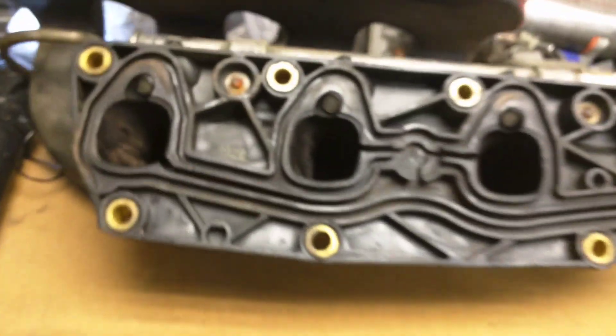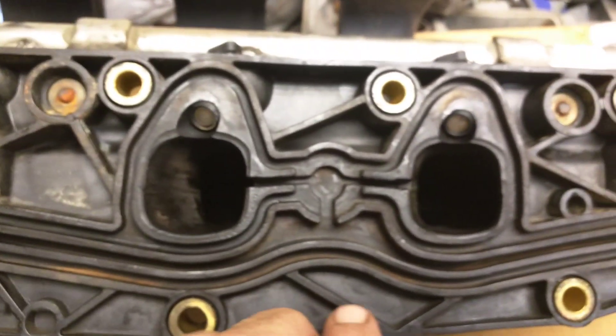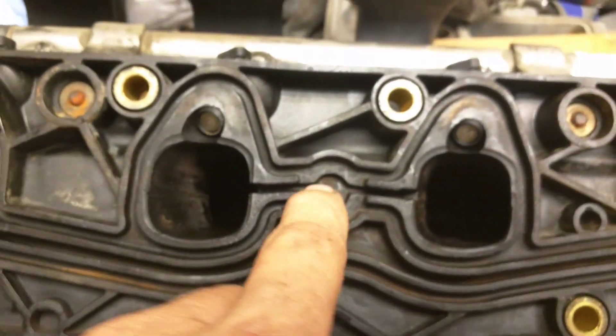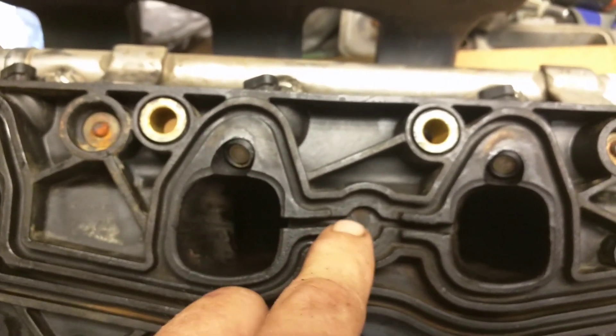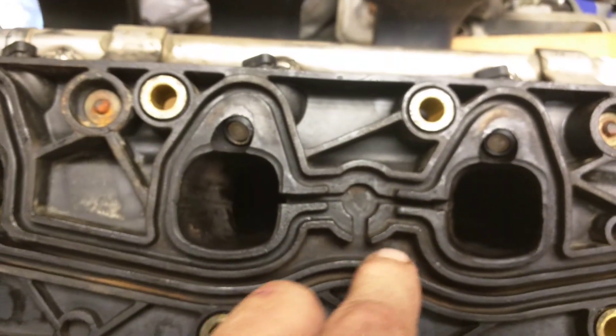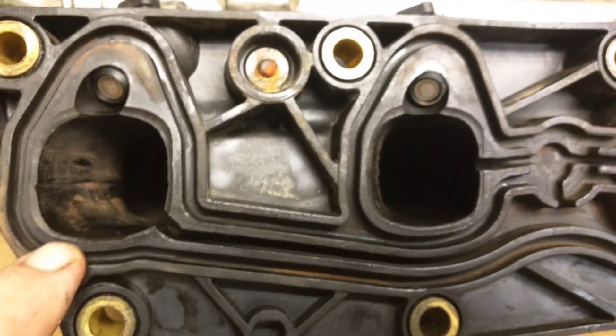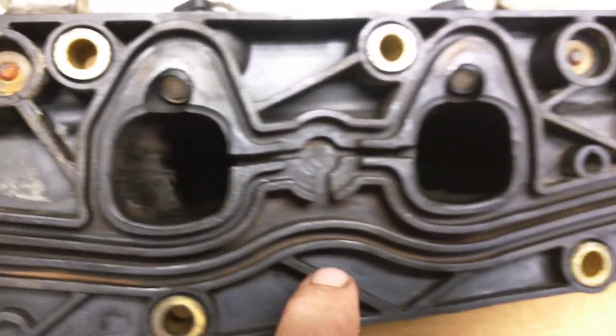My truck's got 230,000 miles on it. I think it's been rebuilt before. Just make sure when you're cleaning up your system, get all these little passages cleaned out so your PCV system works good — especially on an older engine, because you're probably going to have more blow-by on it.